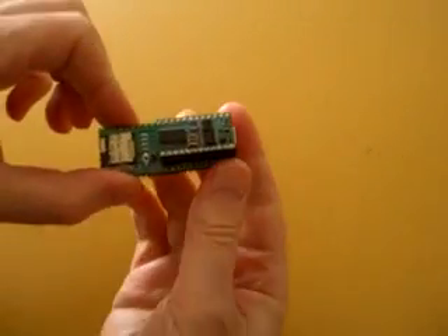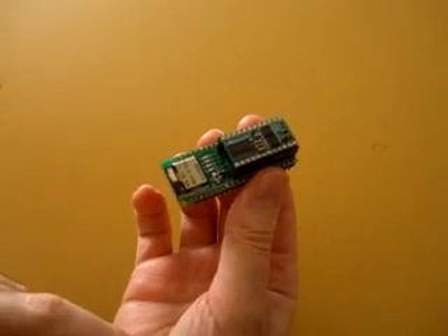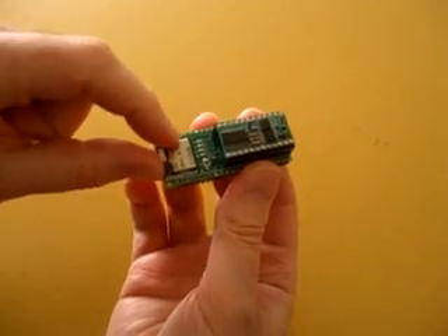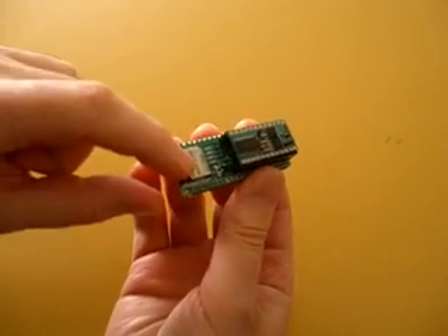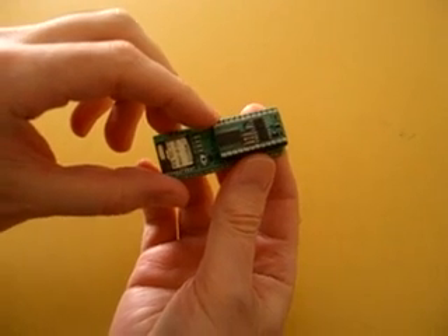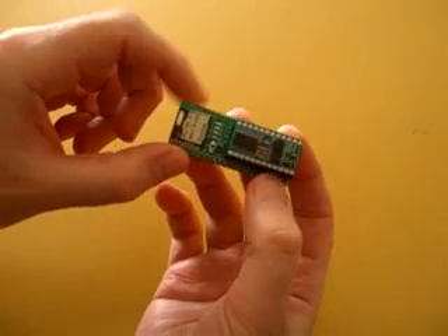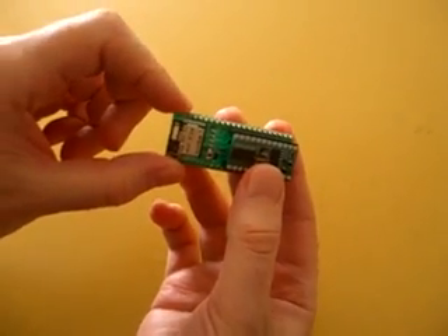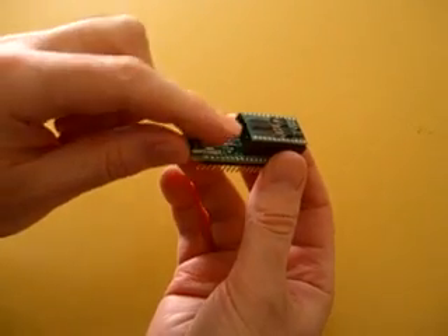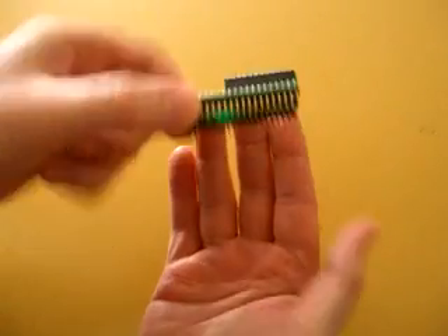Here we have the RF Digital Instant Solution Board. These Instant RF Solution Boards combine an FCC and IC approved radio module right here with a popular microcontroller. In this case, you have the Parallax Basic Stamp Controller, which is the application controller. You can write any code yourself that you like to do serial in and out, switch functions, data acquisition functions, and it will all run in the controller and you don't have to worry about the wireless link at all. It's all handled on a self-contained, completely integrated board.